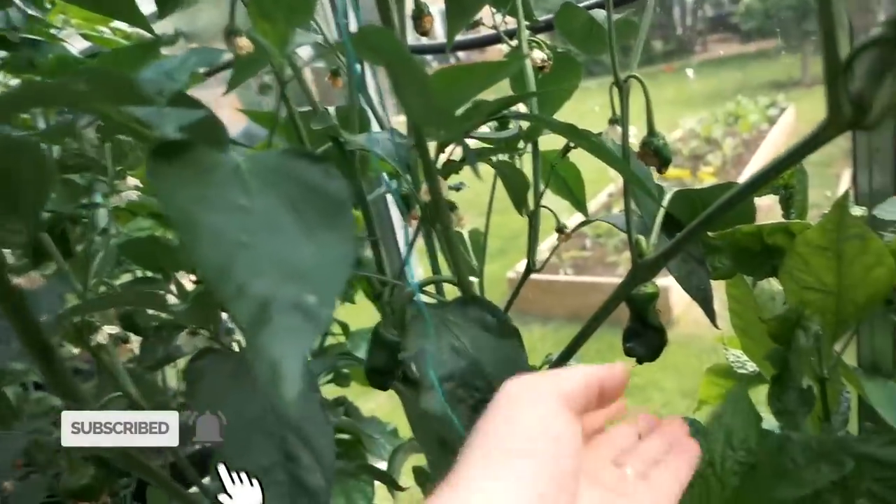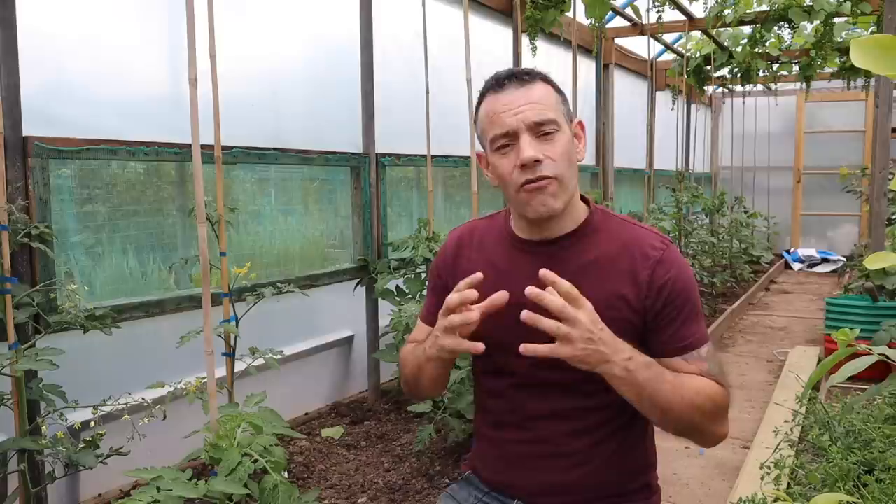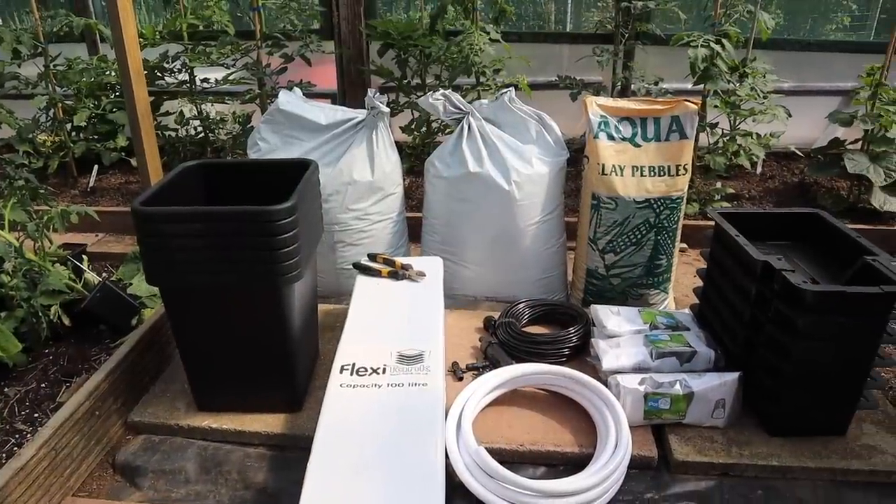A few months ago I was challenged by another YouTuber to grow off, and they've got a massive edge on me because I had major issues and was plagued from the start. But I'm pleased to say we've now managed to get them germinated and they are ready to go into their final places. In this video I'm going to show you how I'm going to grow my chillies using an indoor hydroponic system called the AutoPot XL.